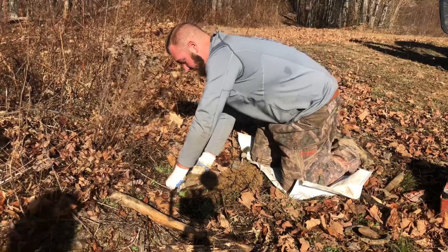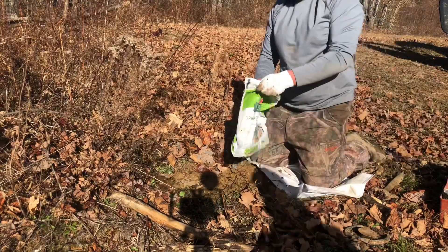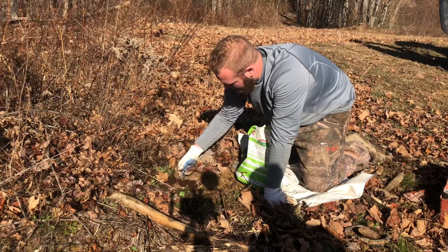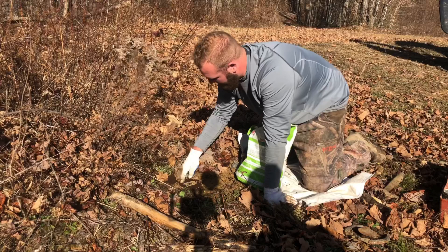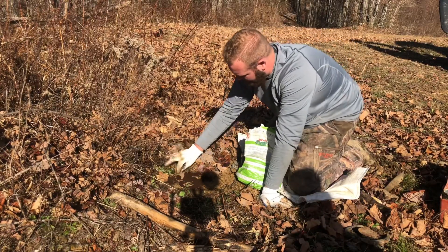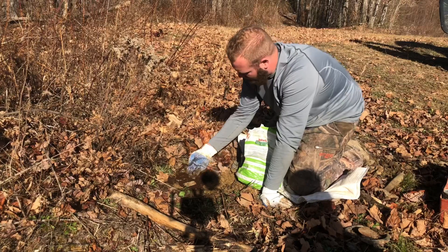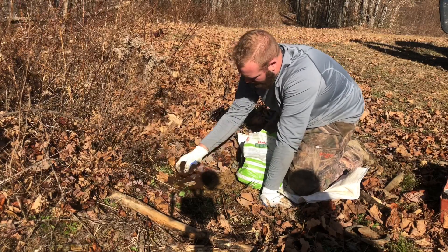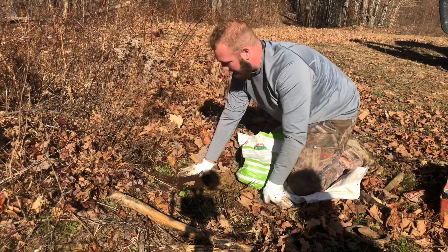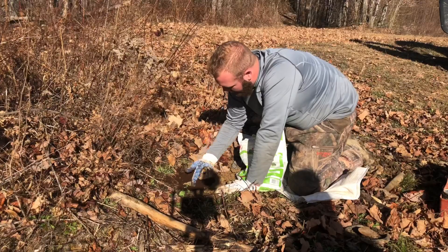We'll get this trap bedded and then we'll start on the other trap. Now we need the peat moss. Pack the peat moss and make sure you get it all down underneath — a little under the pan in there. You want it underneath the pan, every crevice, everywhere, so your trap don't freeze. You want your trap pan to be the lowest point on your trap — kind of like a bowl, you want it down there.